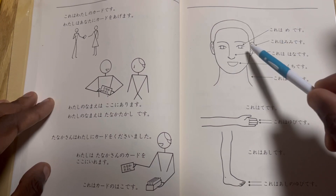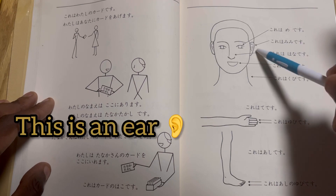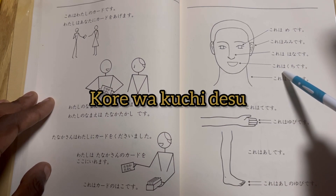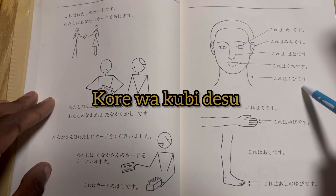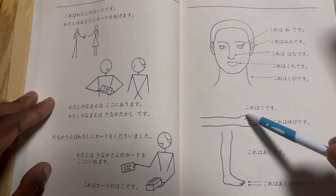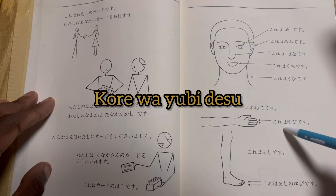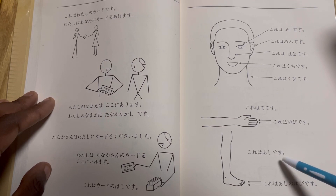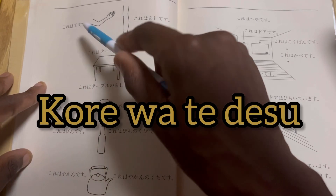Kore wa me desu — this is an eye. Kore wa mimi desu — this is an ear. Kore wa hana desu — this is a nose. Kore wa kuchi desu — this is a mouth. Kore wa kubi desu — this is the neck. Kore wa te desu — this is the hand. Kore wa yubi desu — these are the fingers. Kore wa ashi desu — this is a leg. Kore wa ashi no yubi desu — these are toes.